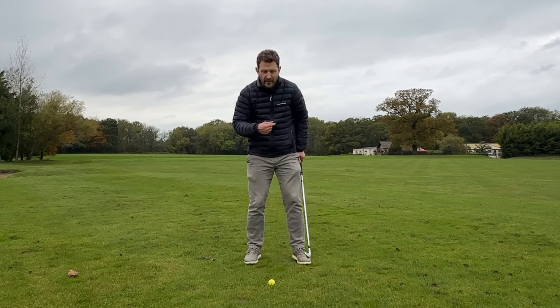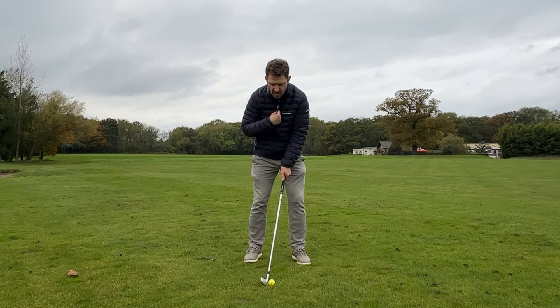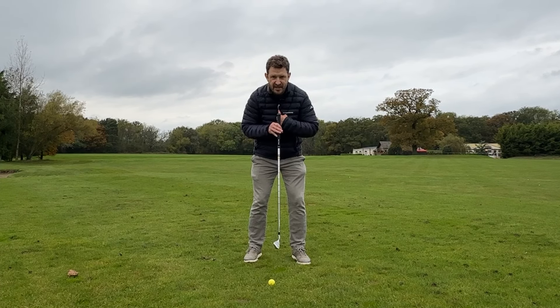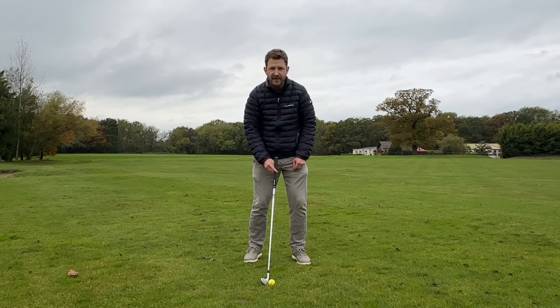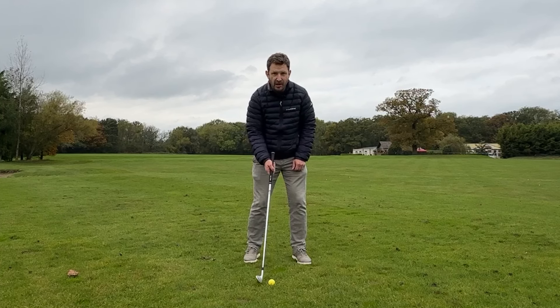We have to achieve that by a couple of ways. First things first, you've got to make sure your zip or your buttons on your top are in line with that golf ball. If I drew a line down from the middle of my chest, my sternum, my zip on my jacket, it's going down through the middle of that golf ball. I'm not set up behind, and I'm not set up massively in front — I'm in line.